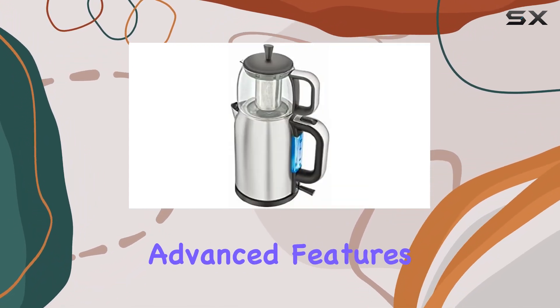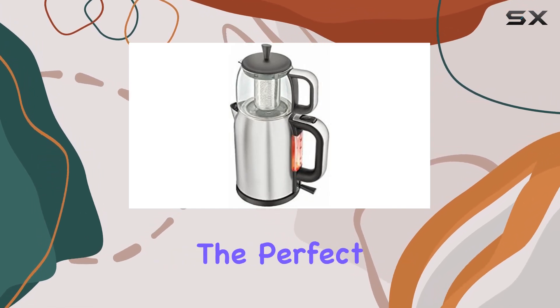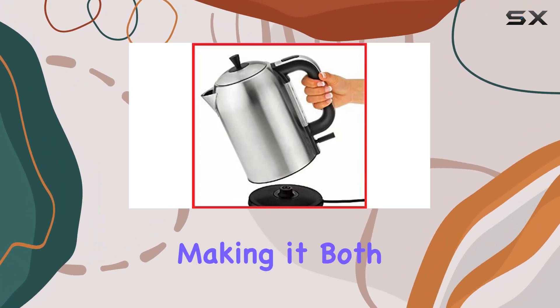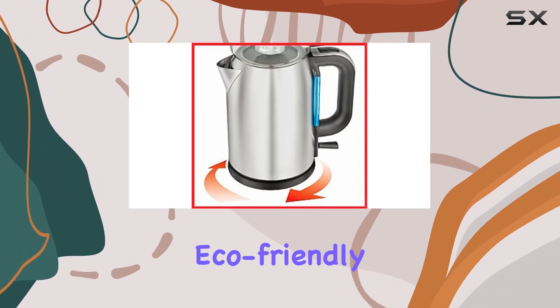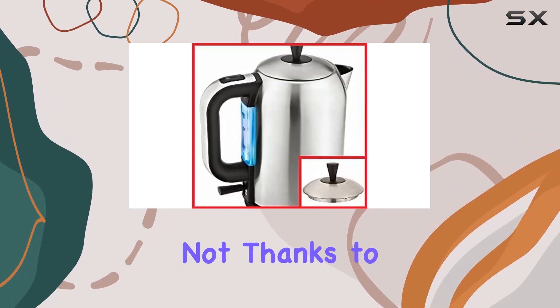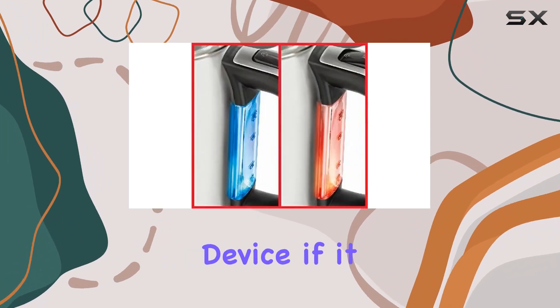What truly sets this tea maker apart are its advanced features. The automatic switch-to-keep-warm function not only maintains the perfect temperature for your tea but also saves a remarkable 90% of energy, making it both convenient and eco-friendly. Worried about accidentally leaving the kettle on? Fear not, thanks to the boil dry protection feature, which automatically shuts off the device if it detects a lack of water.